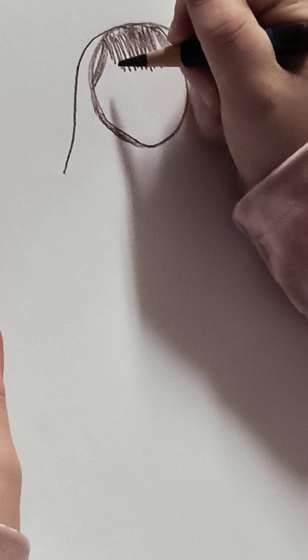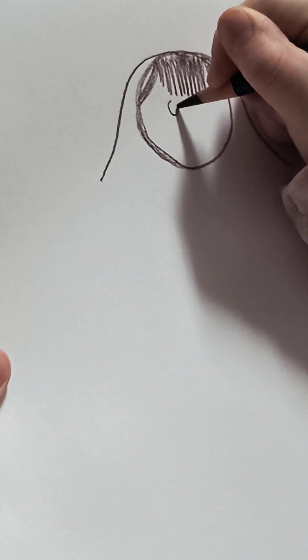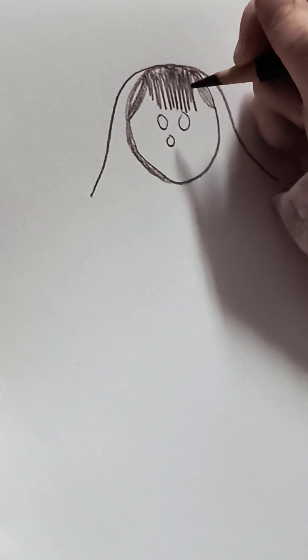We're going to continue the hair later. Then I'm going to add one eye, two eyes, then add a little mouth right there.